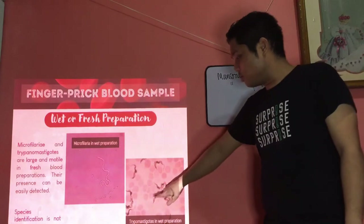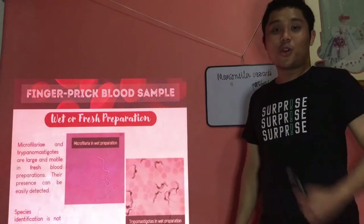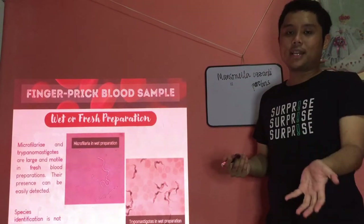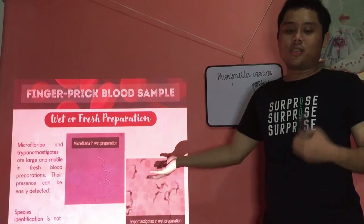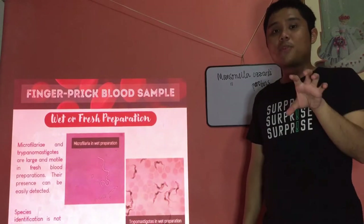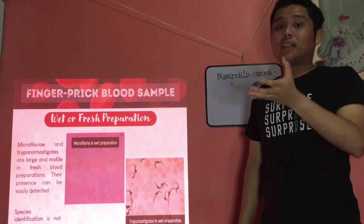And these are your trypanosomes — flagellates found in the blood. We'll discuss more of that in the second PowerPoint presentation on parasites in blood smears. For the wet or fresh prep, by the name itself, you put one drop of blood, put a cover slip, and examine under the microscope. You can also add one drop of saline to dilute the RBCs.